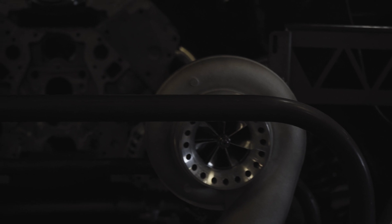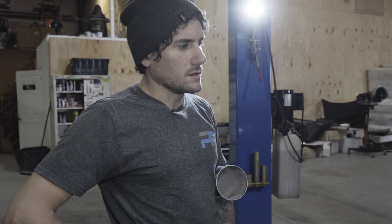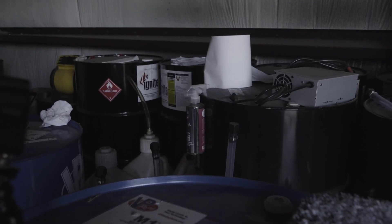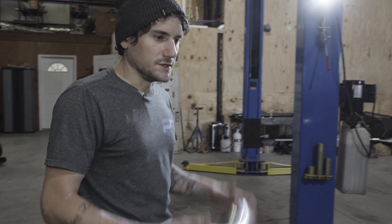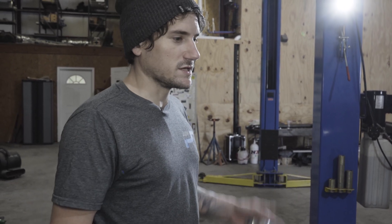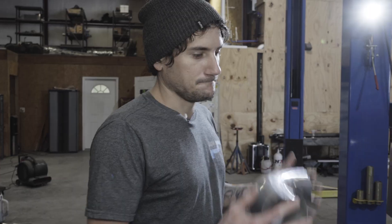They are twin 80mm turbos with billet wheels. The car is going to run on E, and eventually it's going to get put on methanol — and that's when it will really shine. For now we're just building the turbo kit, getting everything mocked up so we can change all the little things we don't like. Trying to build it as equal as possible on both sides, really clean, good looking, but fully functional. So far so good.